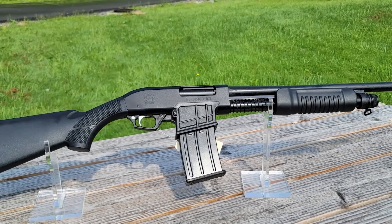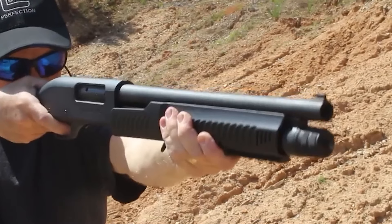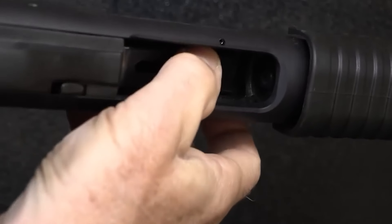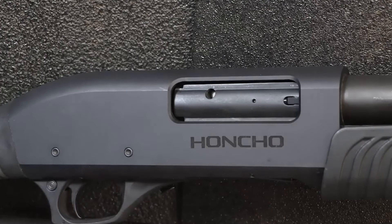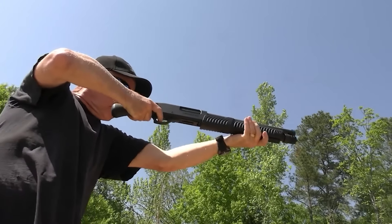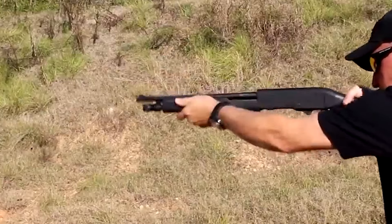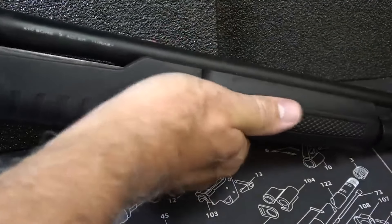Charles Daly Honcho Pump. When it comes to choosing a home defense gun, there are some essential factors to consider: significant knockdown power, a short barrel for maneuvering inside your home, a platform known for its rock-solid reliability, and it should be as awesome to shoot as it is to hold. That's where the Charles Daly Honcho Tactical Pump Shotgun comes into play, optimized specifically for home defense. You can get it in either 12-gauge or .410 bore, starting at a market price of $249.